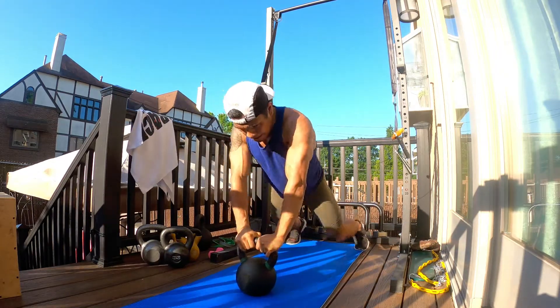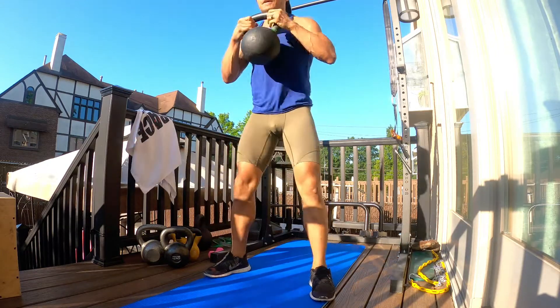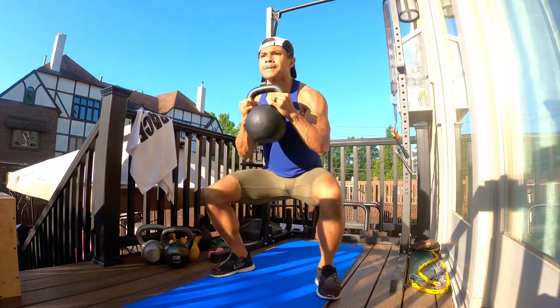Another way you can modify this is doing a push-up with the burpee, and then a deadlift right before the clean, as I'm doing here, and then go back — same thing, repeat.